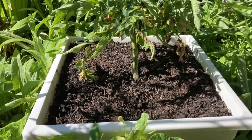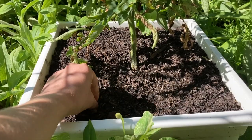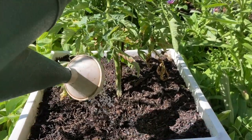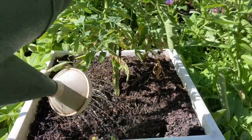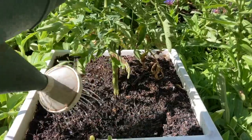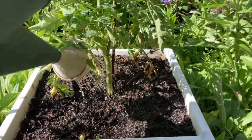Check your containers to see if they're getting dry, and if so, if you've got a watering can with you, just give them a quick water. You won't be able to do heavy watering this way, but if you've missed something it's a good idea to give them a little bit of water.